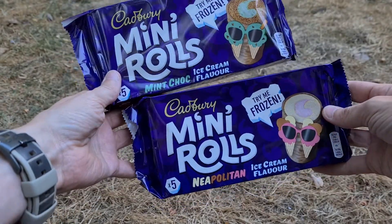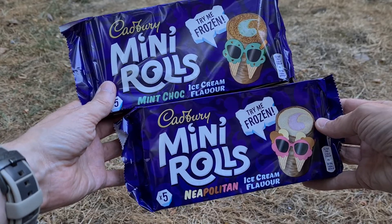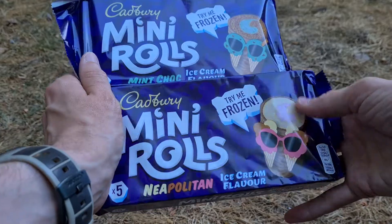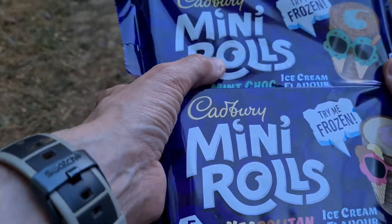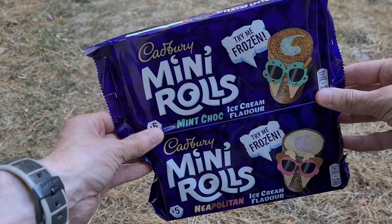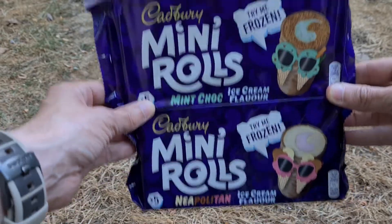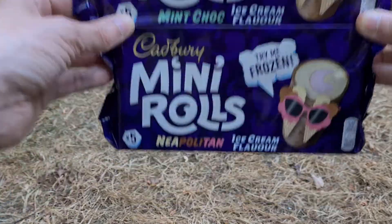I'm sure you remember these — it was literally the last few that went up earlier today. Time has passed because there's only one left, and as it says 'try me frozen' on the box, I have. So we have one of each whilst a train passes — these are really noisy as they do — but we'll see what they're like frozen. So do you think it's worth a shot? Let's see, shall we?